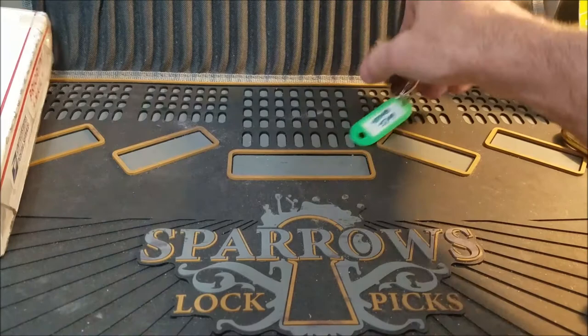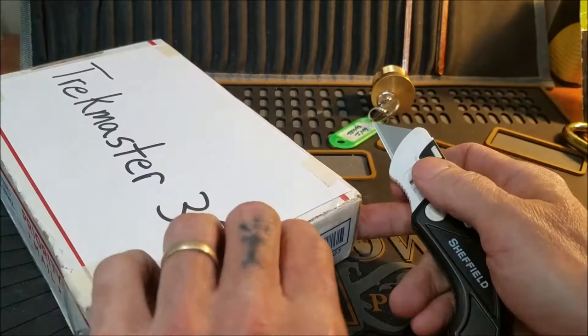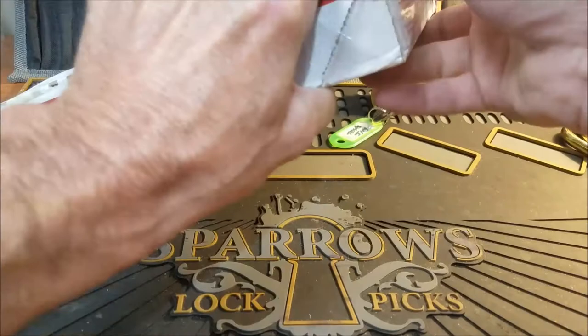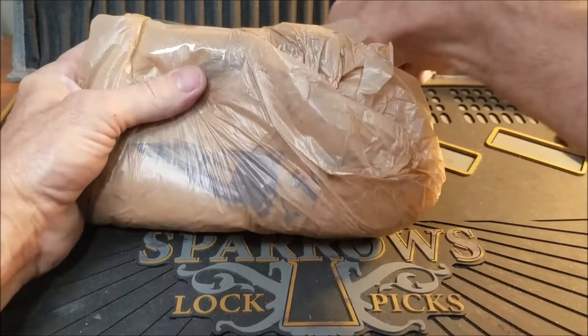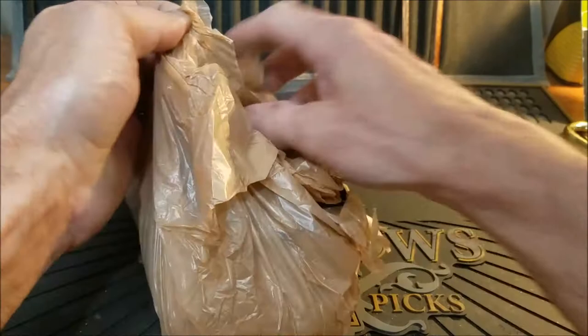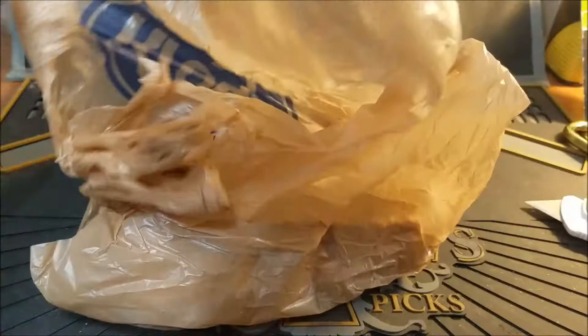Let's see what my buddy Chuck Master 30 sent — there are some goodies in here. Chuck Master always sends me goodies and always packages very well. There's something here — it feels like... I believe that's going to be my purple heart wood. He said there are like four picks, we'll check that out in a minute. Pretty awesome.